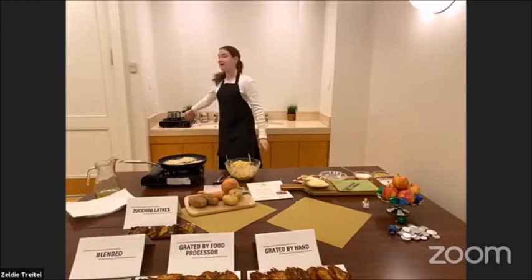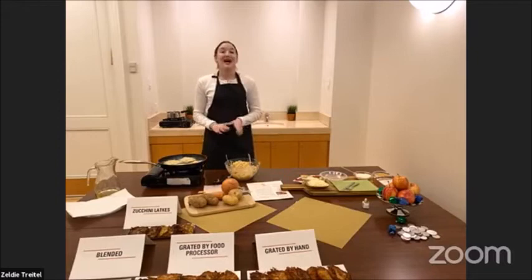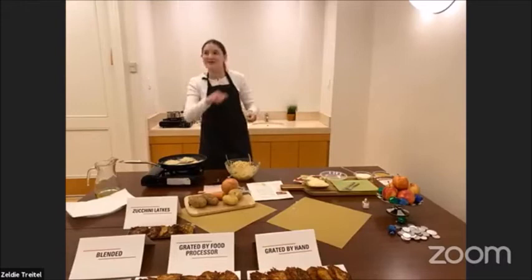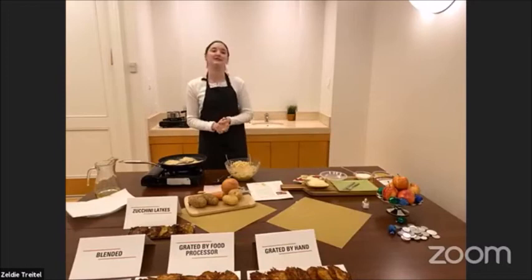I don't know about your house, but in our house a lot of us do not appreciate the frying smell — I don't call it bad, it's a different smell, it smells like fried food — but some people don't appreciate it. So we boil some vinegar and cinnamon sticks on a back burner to absorb and take it away so no one walks around smelling like latkes all day. But there are other tricks: you could embrace the smell, turn on your fan, open your windows, or some people fry on their back porch grills. You do what makes you happy.